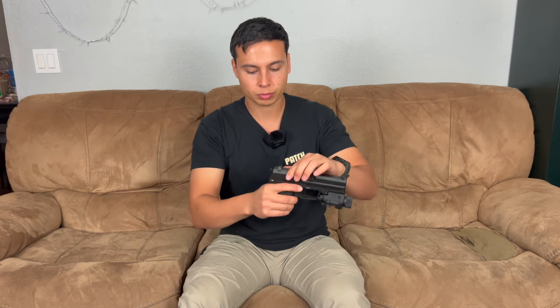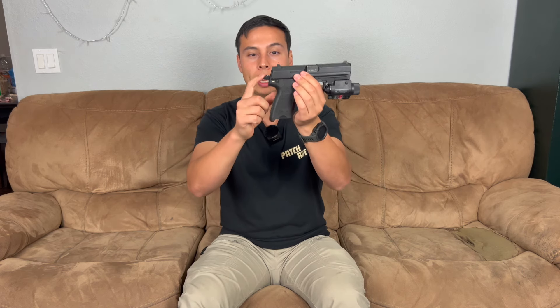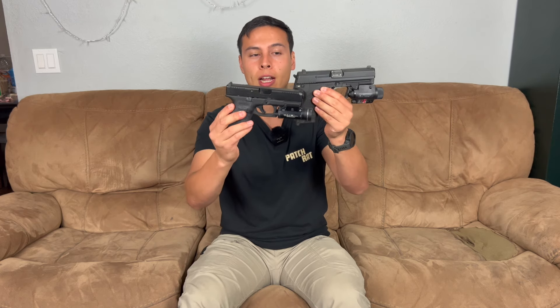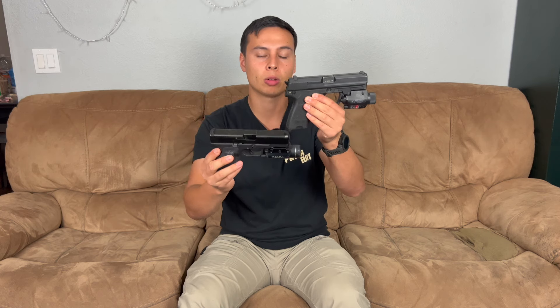On a hammer fired pistol — and they're all built slightly different — you have an external hammer that slams down when you pull the trigger, and that's what hits your firing pin setting off the round. With hammer fired, you have a few different things. You have single action, which is when the hammer is cocked back — when you pull that trigger, that is single action. Or you have double action when the hammer is already down and you pull the trigger, pulling through the entire action to fire it.